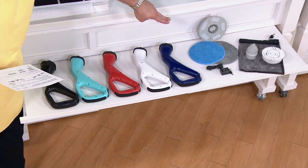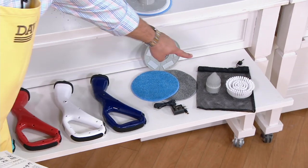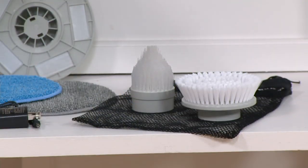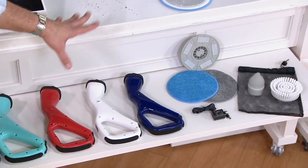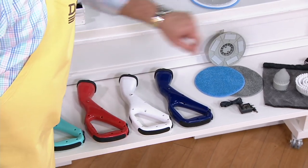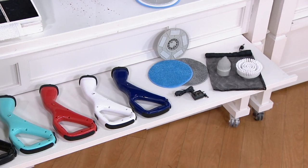You're also going to get two of the scrubbing pads, two of the brush attachments — one is your crevice brush, the other is the big wide circular scrubbing brush. And you also get your charging plug, because remember this is an internal rechargeable battery. You get a little carrying case for all your accessories.